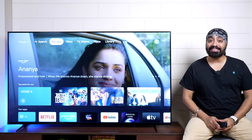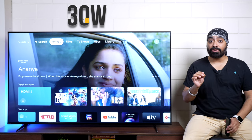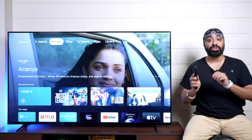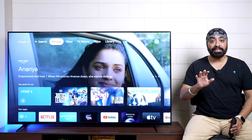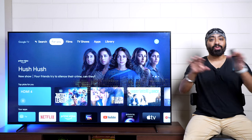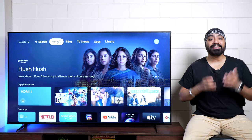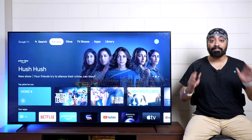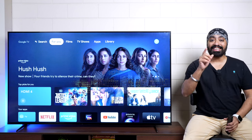The X90K comes with 30-watt sound output with Dolby Atmos support and what Sony calls Acoustic Surface Audio. There are three speakers behind the display and two down-firing speakers, so when watching a movie it feels like the audio is actually coming from the front itself, giving you an amazing immersive experience.